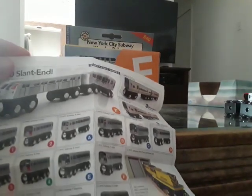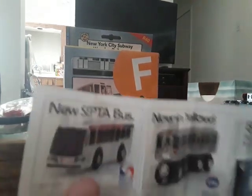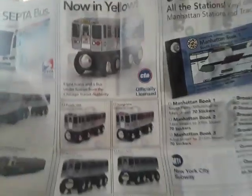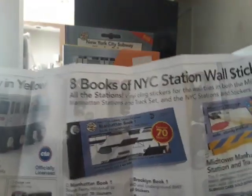Here we have all of the extras. Looks like socials are with the R68A G train. On the other side: a new SEPTA bus, a yellow line for the CTA, a Jersey trio, SEPTA right here, a CTA bus, a puzzle, and some wall stickers.